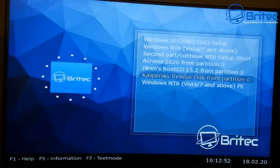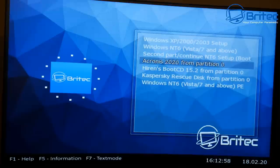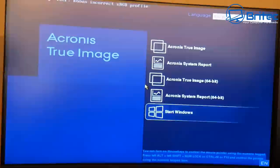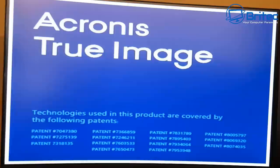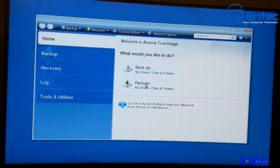Let's try Acronis from the Grub menu. Boot into Acronis and you can see it's working — no problems at all. You can change the menu to make it look much nicer during the build process. Let's go into Acronis True Image just to make sure everything is working, and it's loading up to the next screen — everything's working fine.